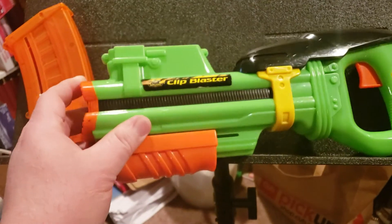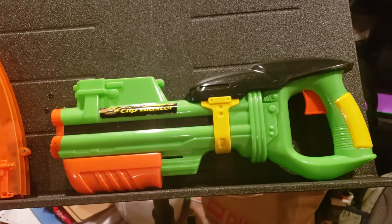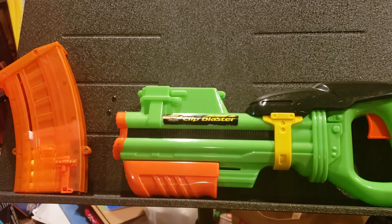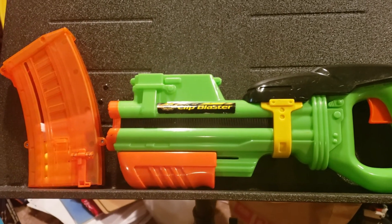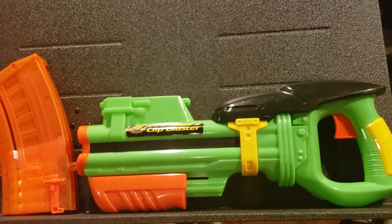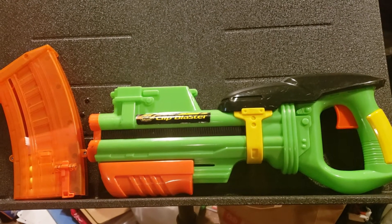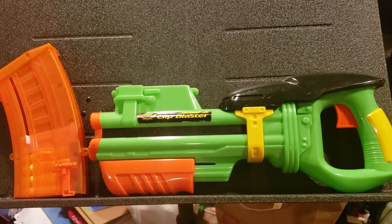If you think about all the molds, all the pieces, all the springs, and the labor to put it all together — and they only sold it for $10, with a 10-dart capacity — the profit might not have been high enough on something like this to keep it going. This is the first time I've ever seen one in the flesh, and I never saw that they offered this magazine anywhere else. So I'm wondering if the complicated mechanism, at the time, may have made it so that this was not a profitable blaster to make. They scrapped it in favor of ones they could make profit on, because if they're not making profit on it, why keep continuing with it?